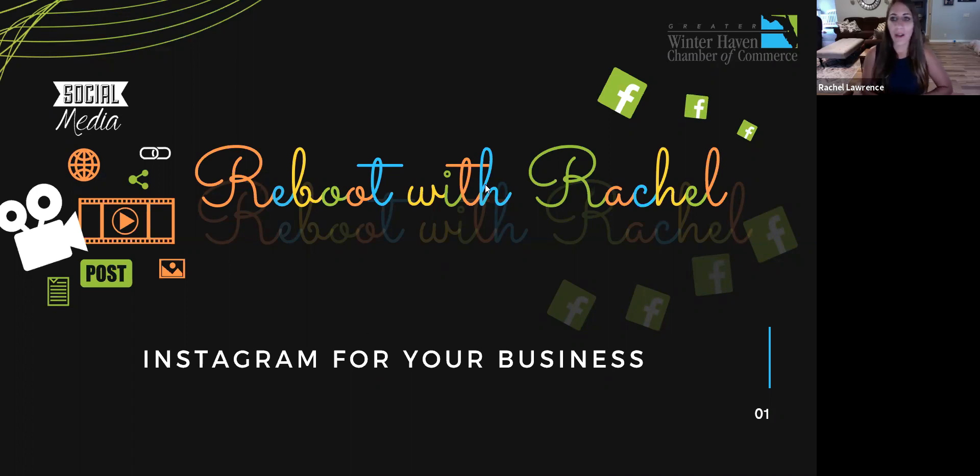My name is Rachel Lawrence. If you haven't joined me for the last two Reboot with Rachels, I am the marketing coordinator for the Winter Haven Chamber. My fun facts: I have the most adorable almost two-year-old little boy named Oliver. I am engaged to be married to my fiancé Tim in October, and photography is my passion — I also own a small photography business.